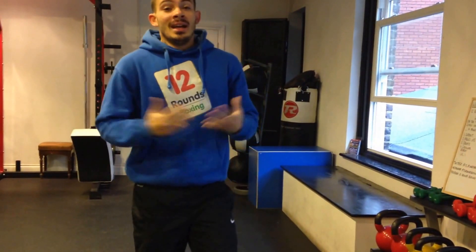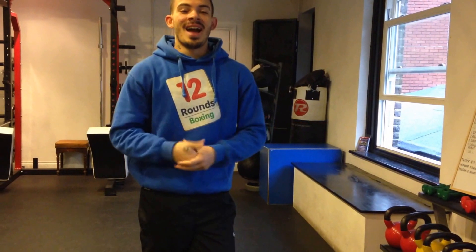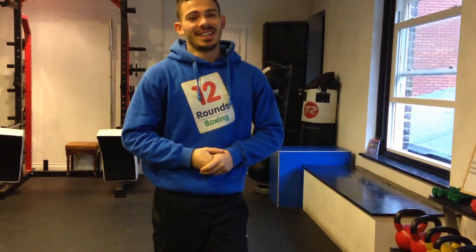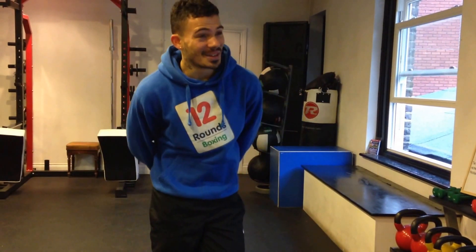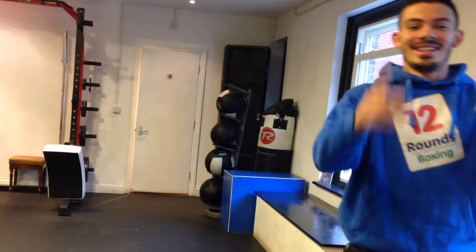Guys, that is workout 1 of 12. Stay posted for our next 11 workouts, which will steadily get that bit more fun and increasingly harder. That's me for today, see you next time.